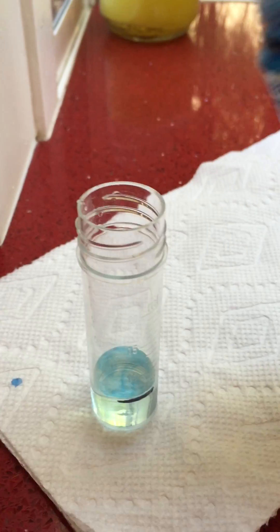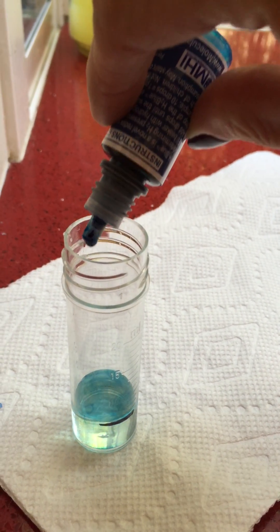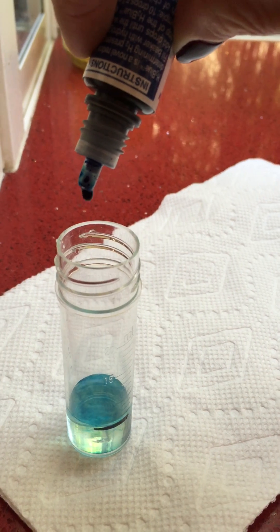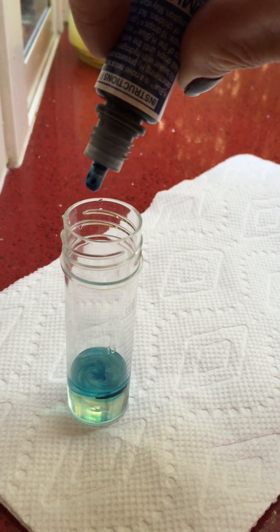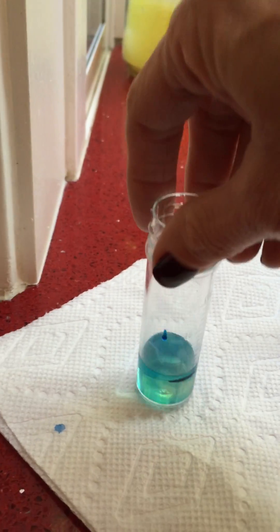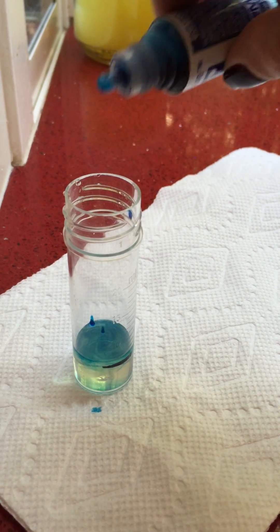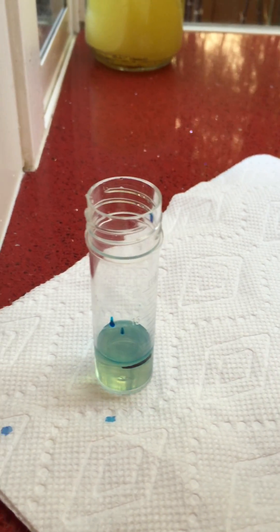So let's see how many drops we can get before it stops turning white. One, two, three, four, five, six, seven, eight, nine, ten, eleven — let's just mix that up a little, make sure — okay, still turning white, still neutralizing the free radicals.